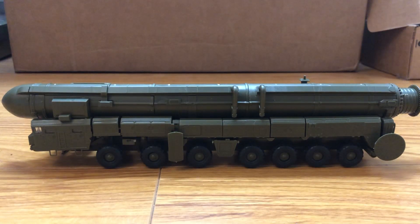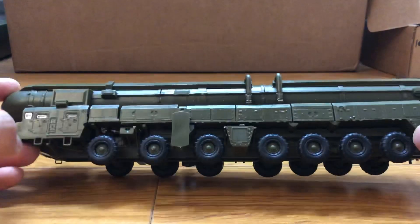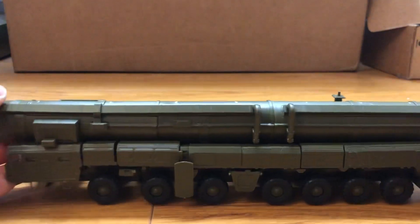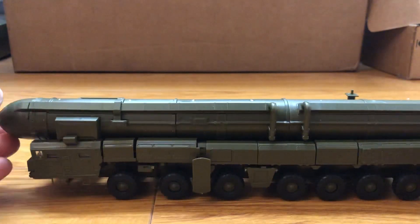Hi guys, today I'm doing a review on the Topol. It is a model kit, same as the S300 from the same brand, made of plastic with rubber tires. They can roll, but not when you try to put it on the ground because of the weight of the model.